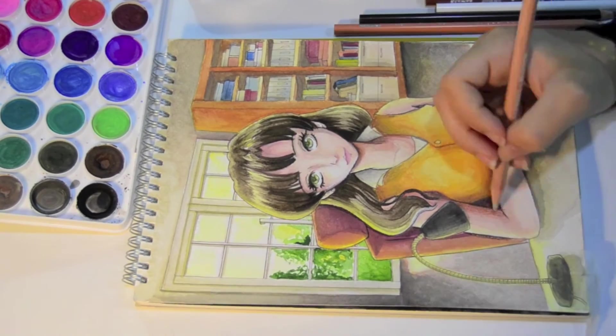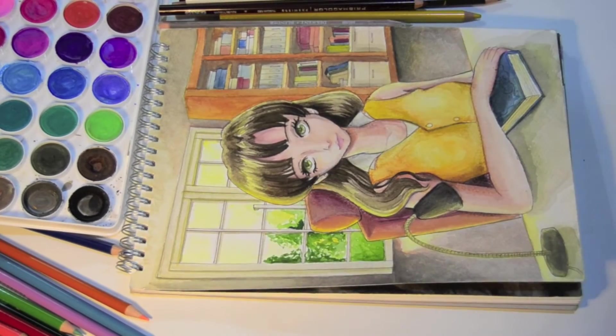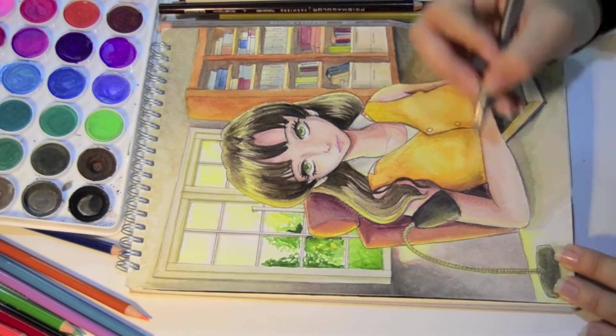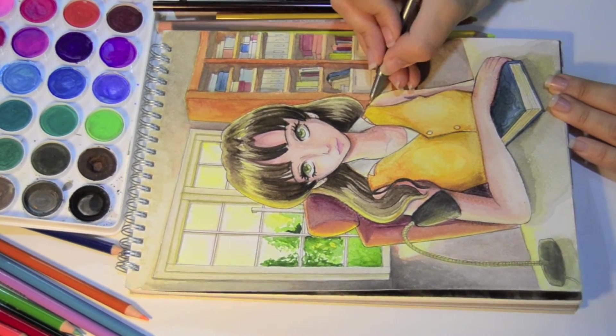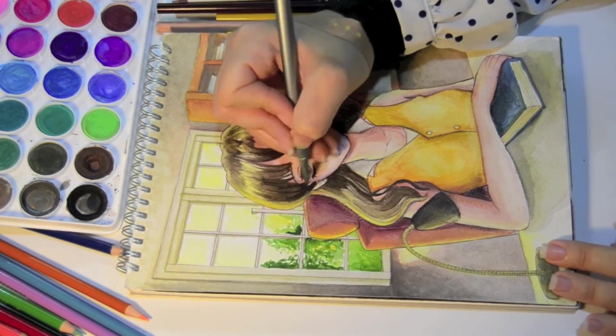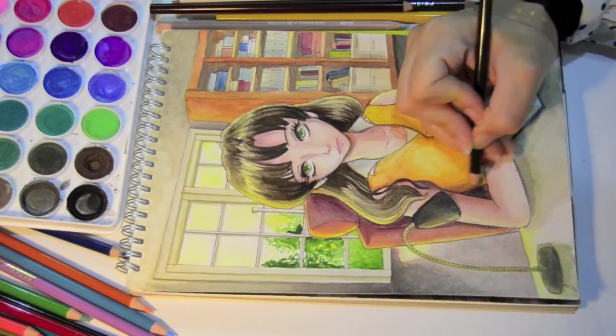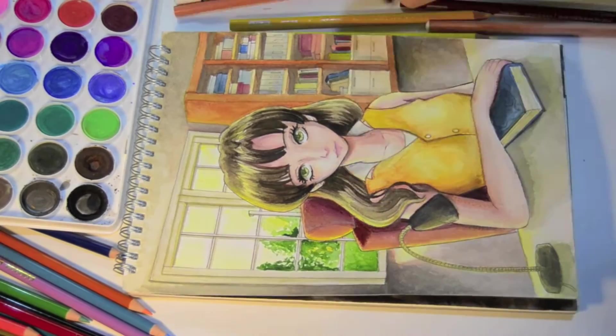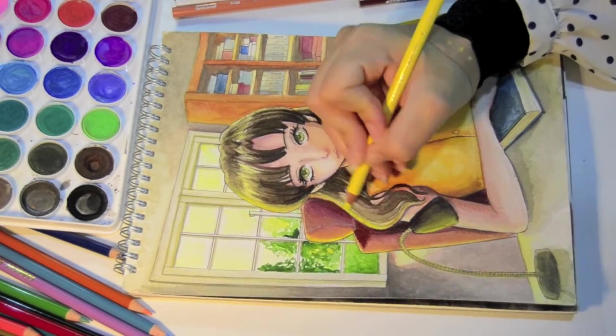My camera turned off a few times toward the end of the video, and I also didn't film the whole touching-up process with colored pencils and fineliners because it took a long time and I didn't want to bore you. But I think I showed all the important parts of the speed paint, so I am fine with that.